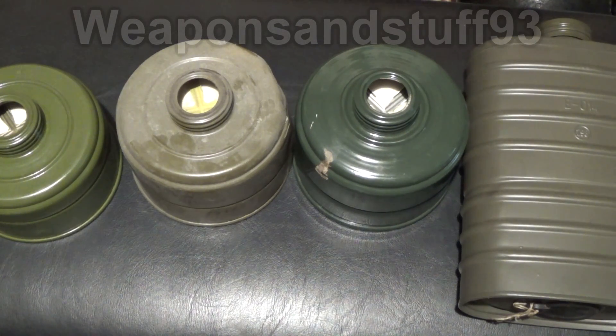A YouTube subscriber contacted me through Facebook and had a load of GP5 filters sent off for testing. Apparently there was something on Dutch TV — somewhere in Europe — saying there was asbestos in the GP5 filters. I watched the report but didn't speak the language. He had quite a lot of filters sent off for testing, ranging from somewhere in the 70s to the late 80s — about 1987 or 88 being the last filters he sent off.